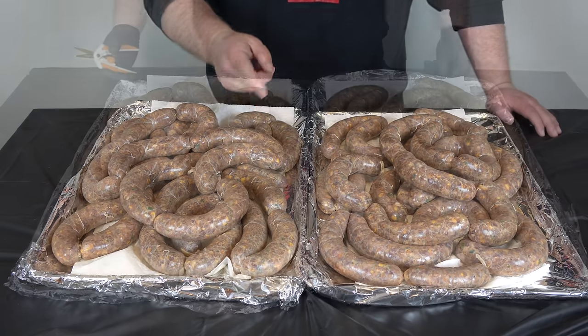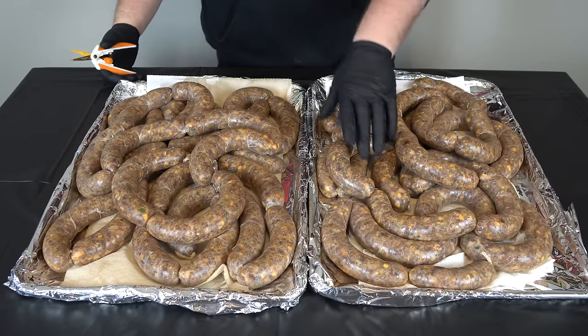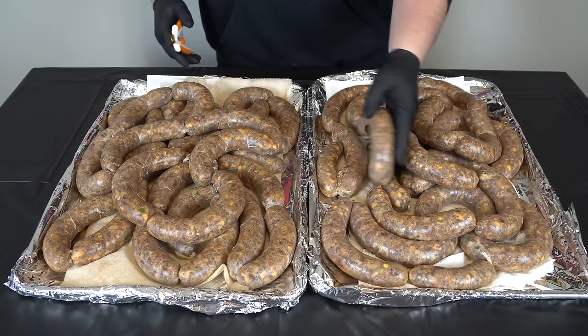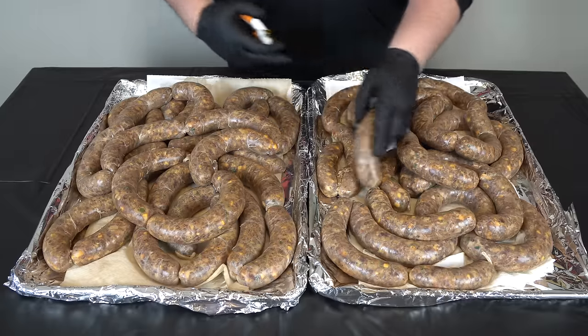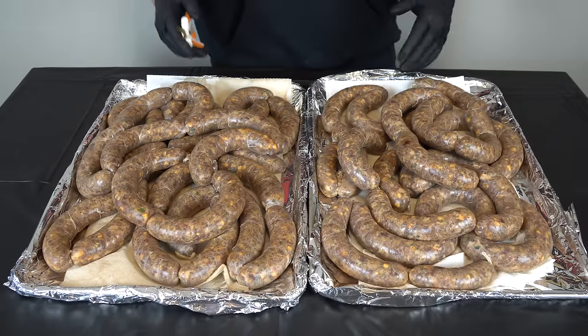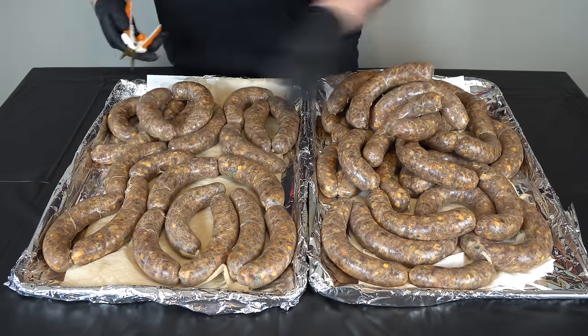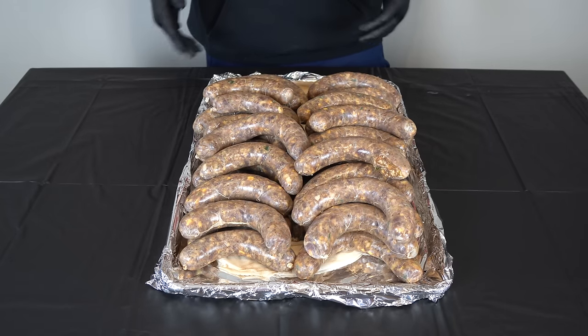It is the next morning, about 8:45. All I'm going to do is get these links separated so I can set them out under a fan and finish drying them off. They're already pretty dry but there are a few moist spots from underneath. I'll let them sit out under a fan while the smoker comes up to temp, then we'll get them on.